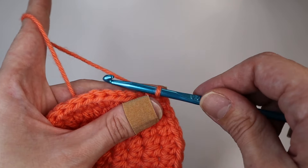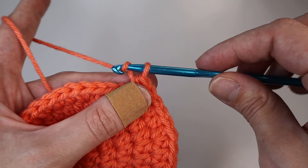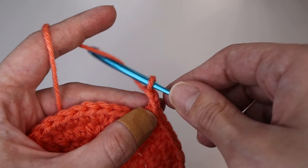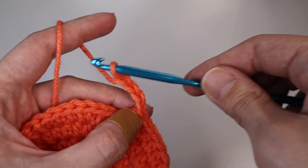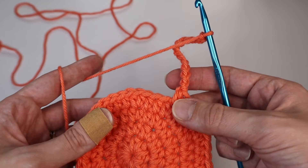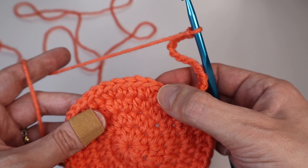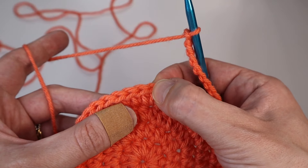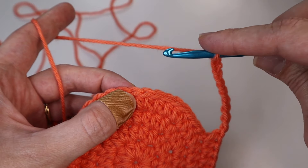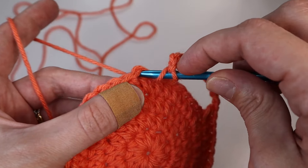Next, we will chain up 13. To chain, just yarn over and pull through the loop on the hook — do that 13 times. Once you have 13 chains, count eight stitches — one, two, three, four, five, six, seven, eight — and then in that ninth stitch insert a half double crochet. So you're skipping eight stitches.